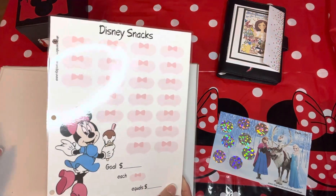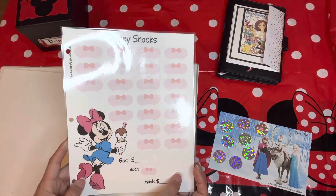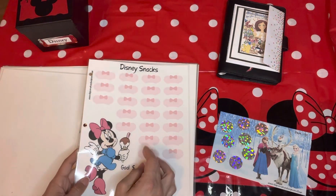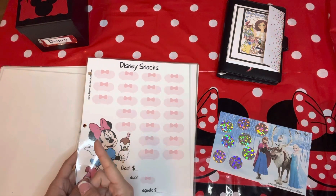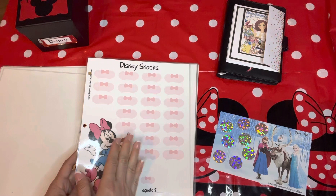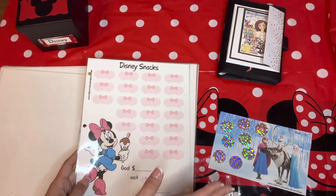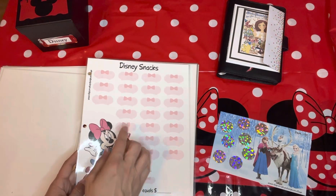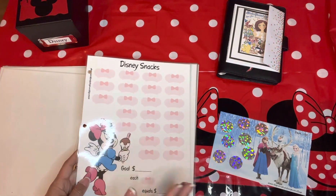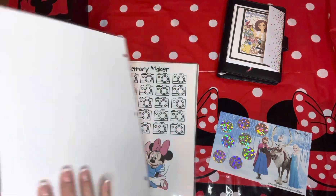Disney Dining is for eating in the park — maybe I want to do a special event that involves booking one of the dining experiences, so that's what I'd use this one for. Disney Snacks: I absolutely love the Goofy Candy Shop. I really like to get the Rice Krispie Treats where they make them in front of you. I also like to bring a few treats home, plus various ice cream or snacks in the park. This one won't be a very high amount for me, but it's a cute way to save money for that purpose.